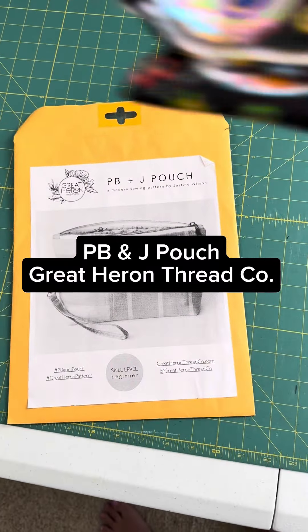The next pouch in our beginner bag making series is PB&J from Great Heron Thread Company. Stay tuned — we're going to get into the world of interfacing. Interfacing is something that's going to line the inside of your garment, bag, or whatever you're making, and it provides stability in the project.